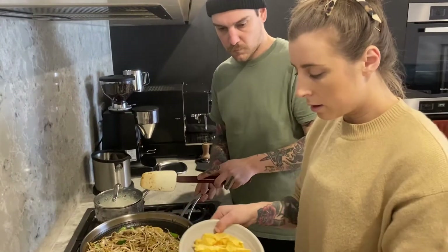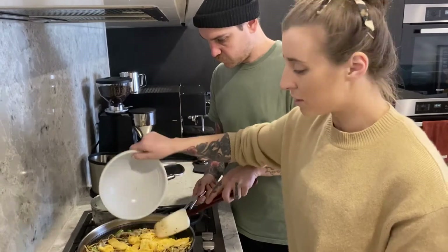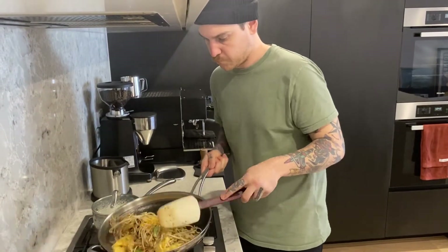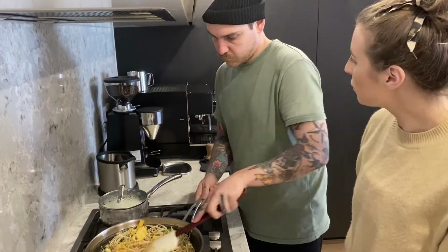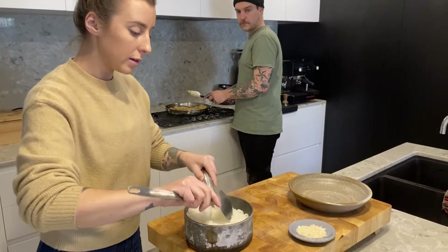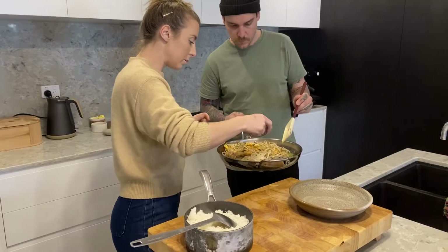And then we just add our sliced up egg. It smells so good. I reckon that's about ready. So we're ready to plate. I'm just gonna pop in the sesame seeds as well. It's pretty nice.